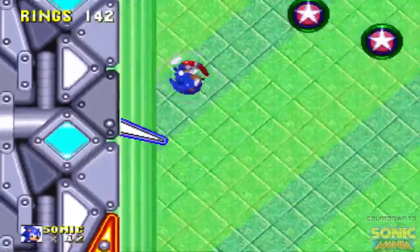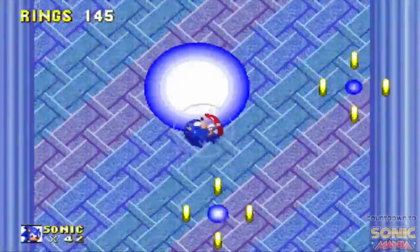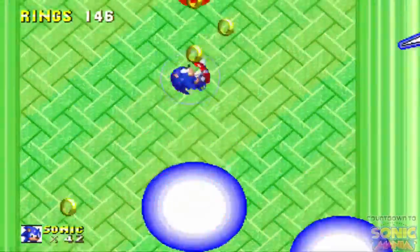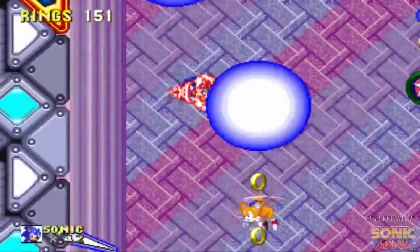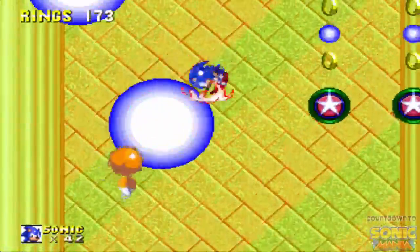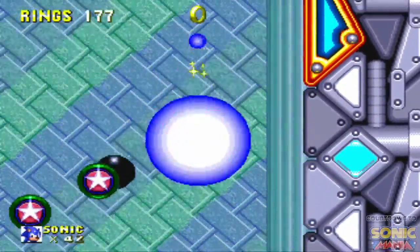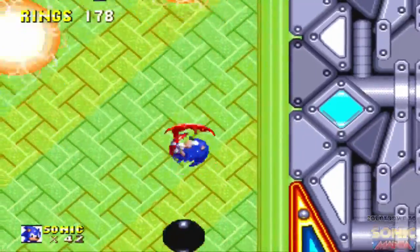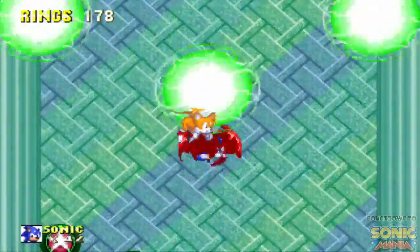So this is another bonus stage — this isn't in Sonic 3 at all, so this is a Sonic & Knuckles bonus stage. Basically you're just trying to go up, collect shields, collect rings, and if you wait too long there's an energy bar that will end the bonus stage. You can also end it by getting to the top. I hear that noise — that was Tails getting caught, and it means it's getting closer.